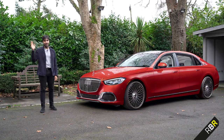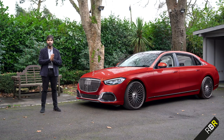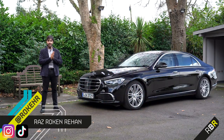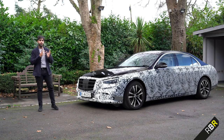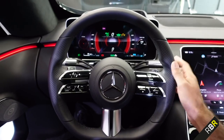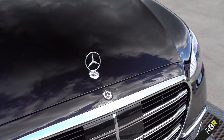Hey guys, welcome back to RBR. I'm Raz, your host, and we have had a lot of the brand new S-Class on the channel. Unsurprisingly, because it's a super, super important car in the automotive industry. We started off, of course, first with the first look of the camo car. Then we went to the brand new infotainment system MBUX inside the new interior of the car. Then we had our first look, and then finally the first drive in our last video.